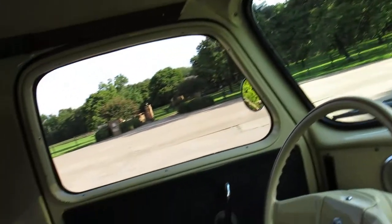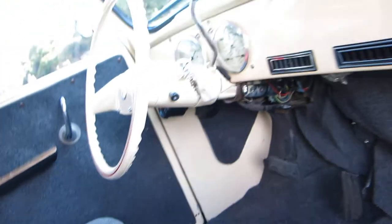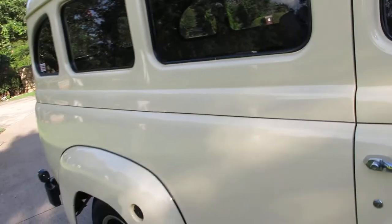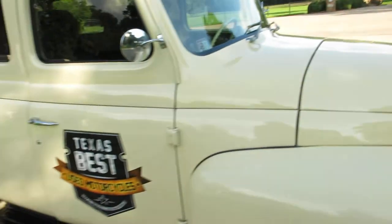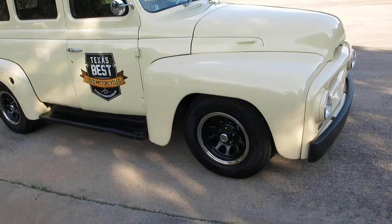I don't think I'd repaint it, but if you wanted to, you could. You can see some chips right here on the paint — I think it's from the seat belts hitting it. But I've driven this thing a lot. It's a driver, it's reliable. The battery is hidden up under the fender well, and I've got a battery tender pigtail so if I go out of town and park it for a week I can plug in the battery tender.